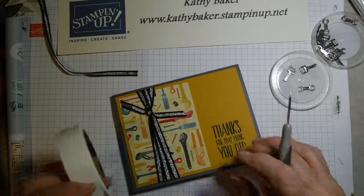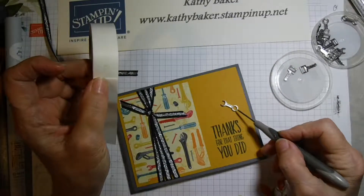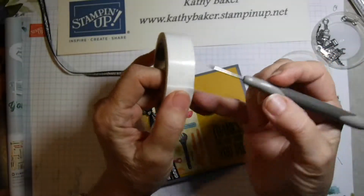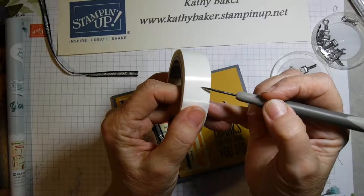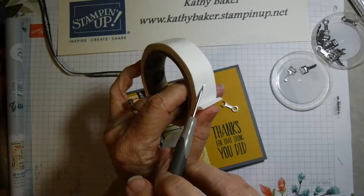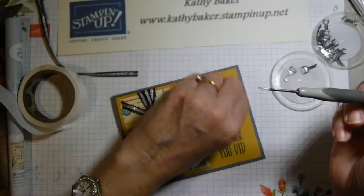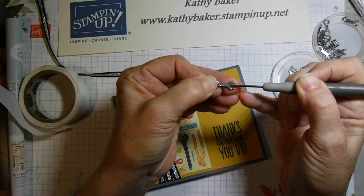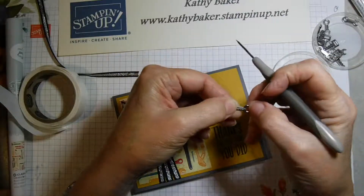What I really want to show you is this other trick: when you have something that's narrow and small, like these little embellishments — these are called classic garage elements — they're really tiny. The trick I like to do with my glue dot is to spin it. I twirl my paper piercer, grab it from the side, pick up, and then start twirling it onto itself so I end up getting a narrow bead of the glue dot, and then I can attach it to the back of this little element.